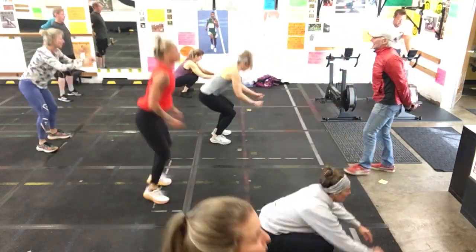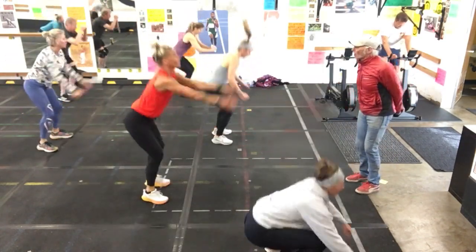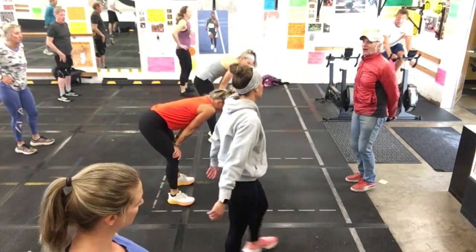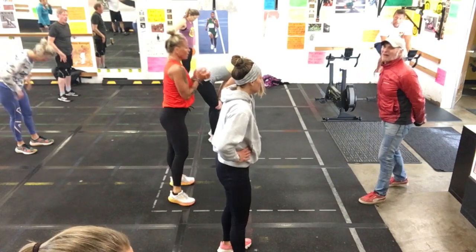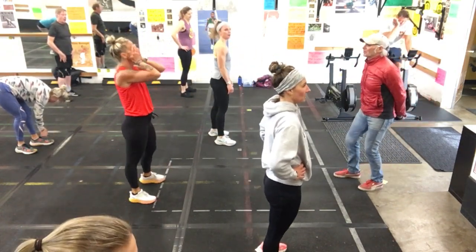Stay balanced. Keep breathing. Five seconds. Way to hold. And rest. You're the only class so far that has taken the jump squat. Kudos to you — I'd just like to throw it out there and see who's got courage.